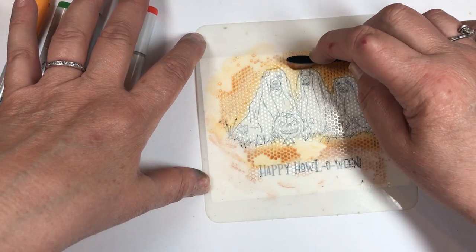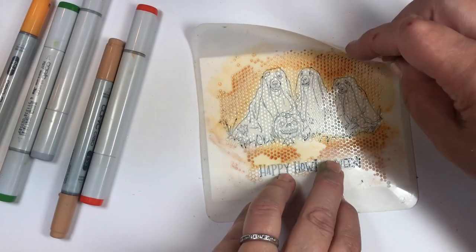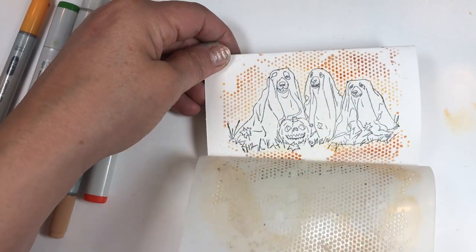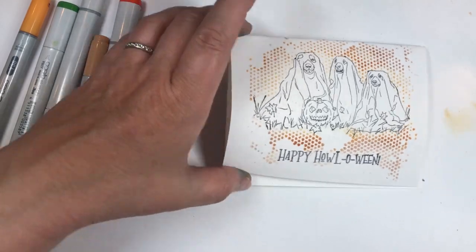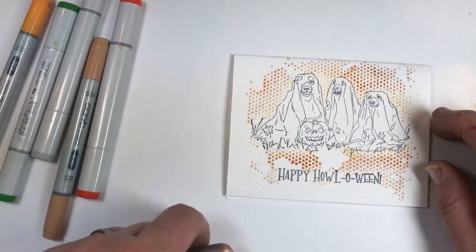That piece is a little dark, so I'm going to make it dark around it too. Let's see what she looks like. Awesome — look at that! So now we have a nice colored background. See how cool that is? And we're going to color the rest of this with Copic markers.